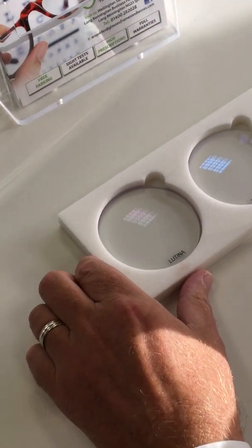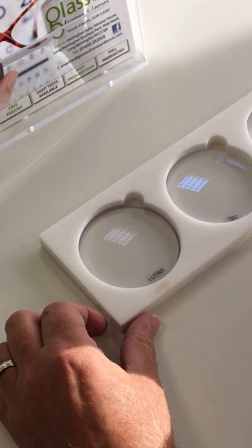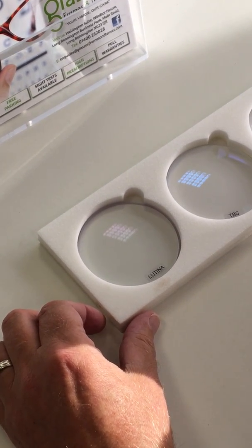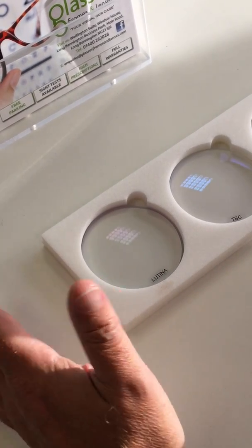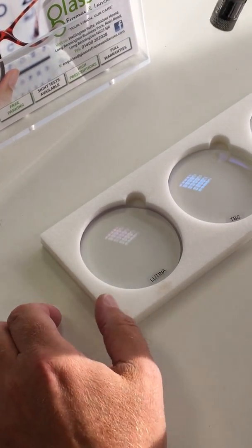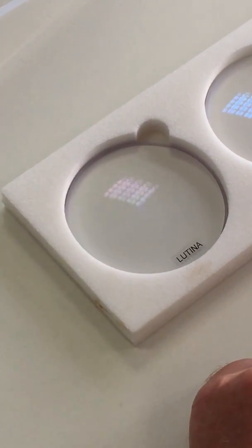Our UV 420++ is not a coating and must not be confused with a coating. It is actually a material and therefore it does not suffer from things such as coating breakdown which will affect the performance of the lens. As you can see in this brief test, it blocks the UV light.